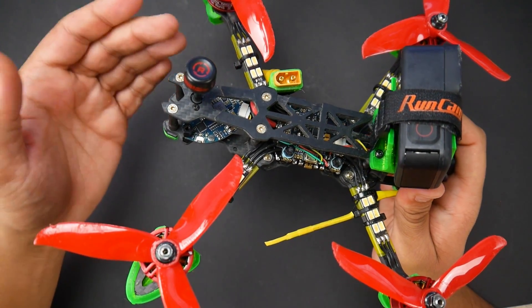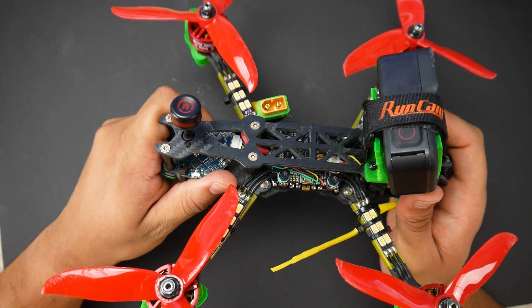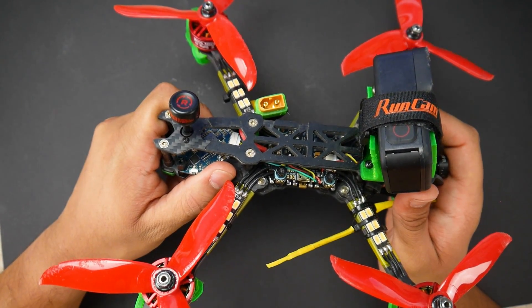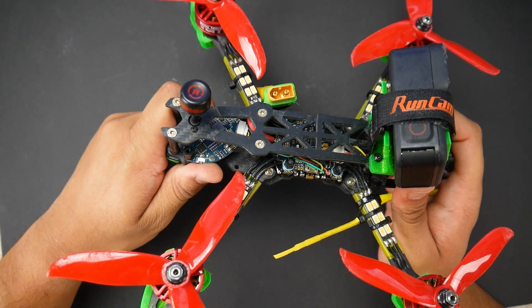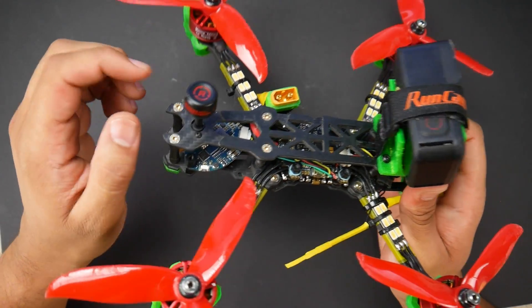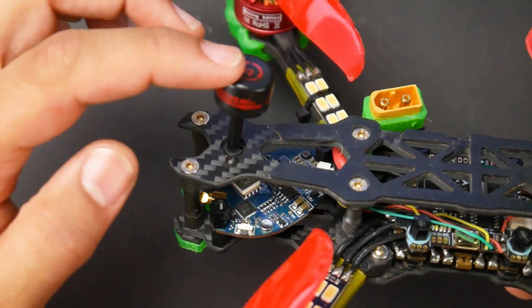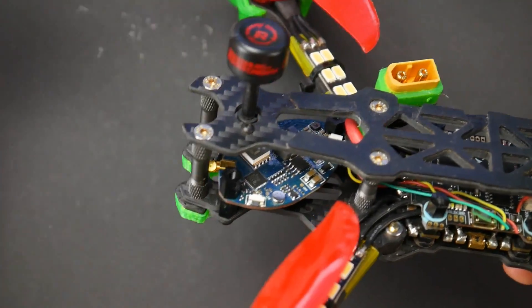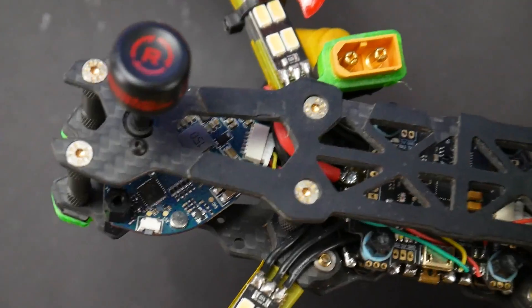For the antennas, I'm using the Rush FPV antennas, which I find to be really, really great. I haven't had the need to change them and I wouldn't change them for anything currently. These come in a pack of two, and they come with all the mounting hardware so you don't have to worry about getting them mounted properly — a really nice ease-of-use addition.